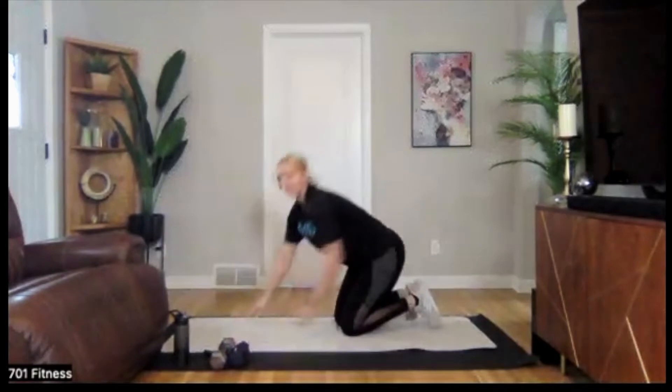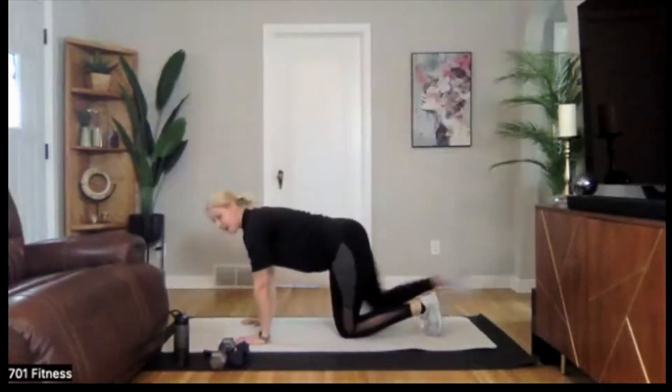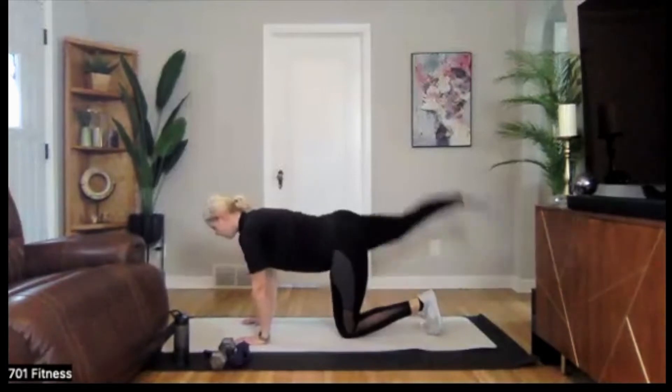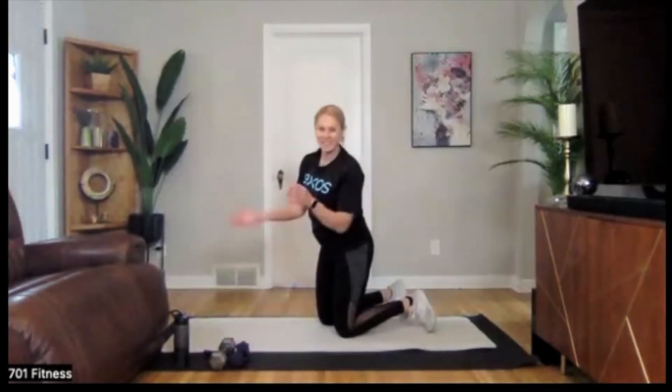We're going to pair that with a quadruped arch. We're going to be on all fours again — extend that right leg, tap to the back, and then tap to the side. Tap to the back, tap to the side. You'll feel a nice little burn through your glutes, all while staying connected through your core.